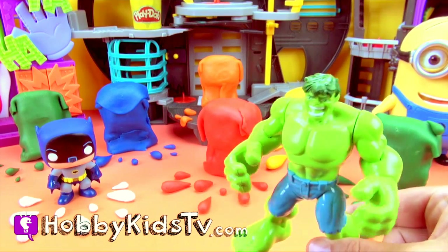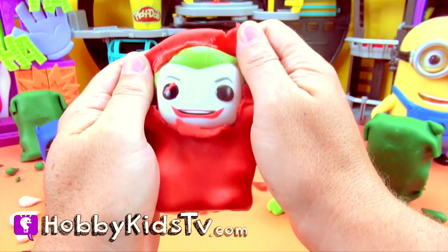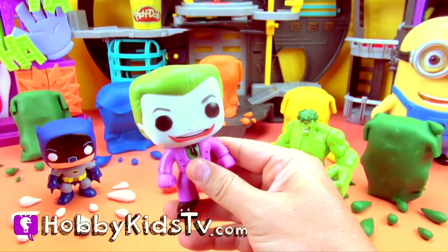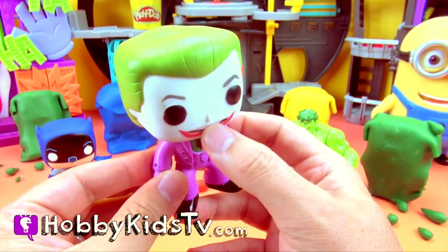Hulk now smash red Play-Doh man! It's Funko Pop Joker! Look, he even has a Cesar Romero mustache!